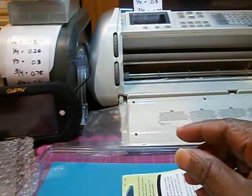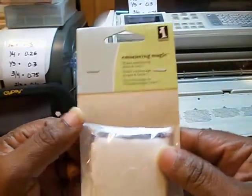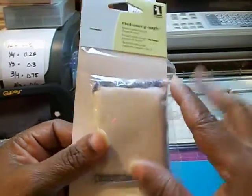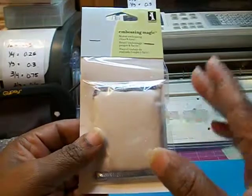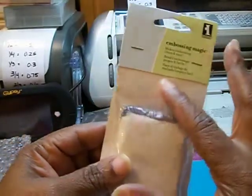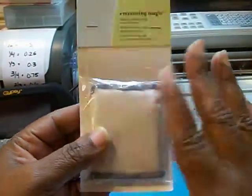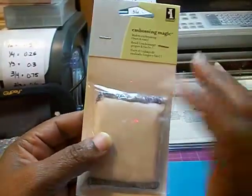I got the anti-static pad. When you're embossing, this is supposed to remove any ink or static. When you get ready to emboss, you wipe down your project and then start to apply your stamp and ink or embossing powder. This is supposed to keep static and grease away so that the embossing powder will not go on any other part of the cardstock — just the part that you want to emboss. I thought that was something I would need.